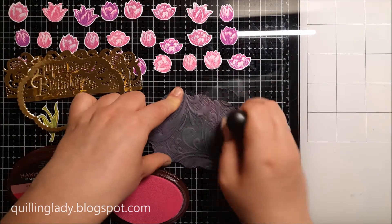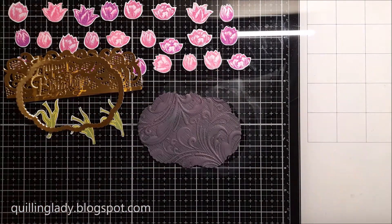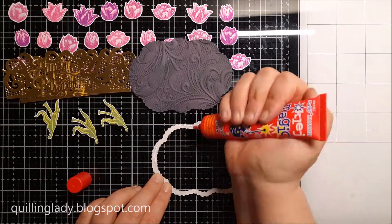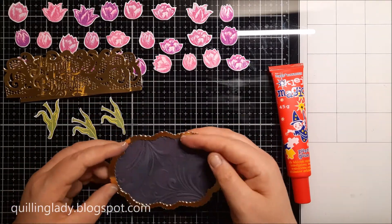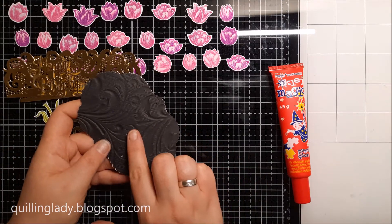I'm using the same ink pads to give my nesting die frame a little bit more dimension. Then using my one and only Magic Glue liquid glue I'm going to put my gold mirror nesting die frame on top of my panel, making sure it is adhered properly.